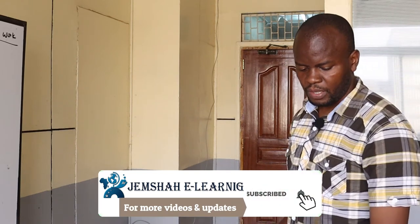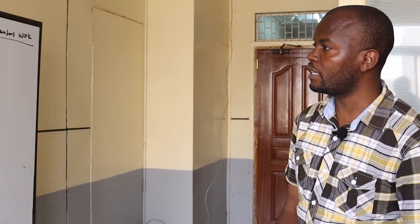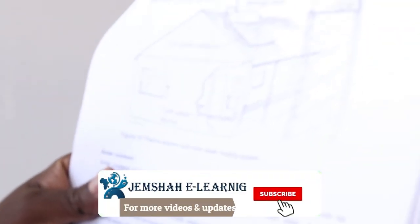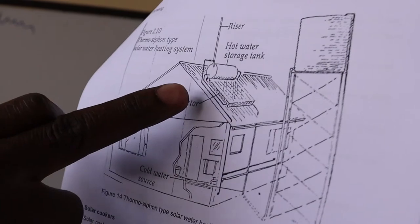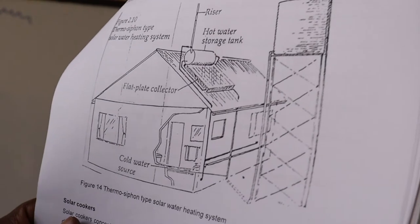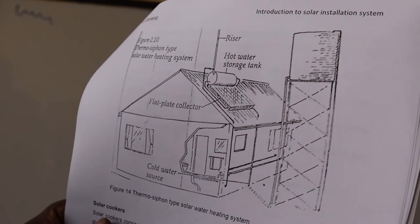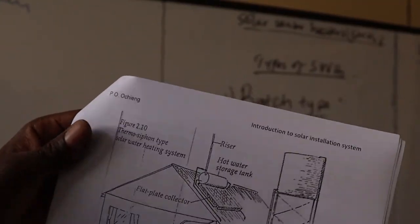That is basically how the solar water heaters work. In most cases, you'll find them on a roof, where there is a tank at the top, a cold water source, a flat plate collector, a hot water storage tank, and a riser. This is just the thermosiphon type of solar water heater, and it is very common — you'll find solar water heaters on top of most buildings with their tanks.